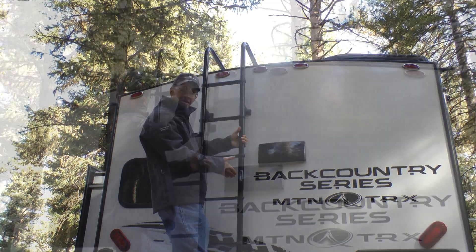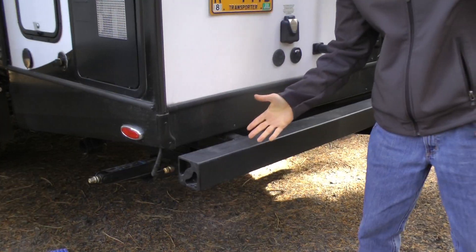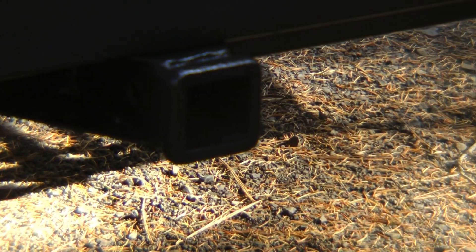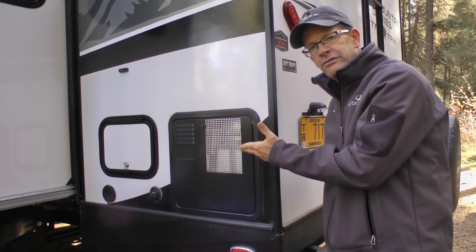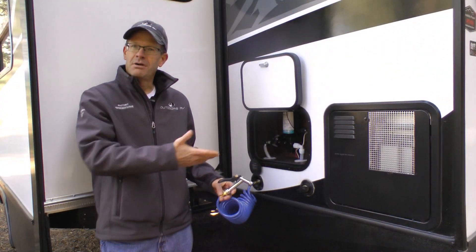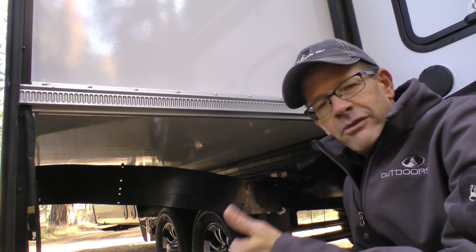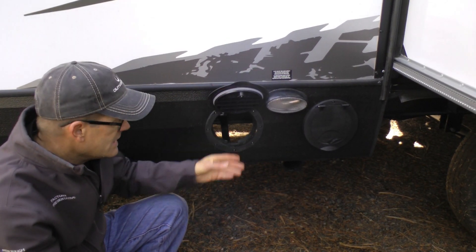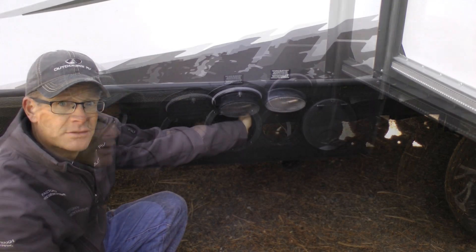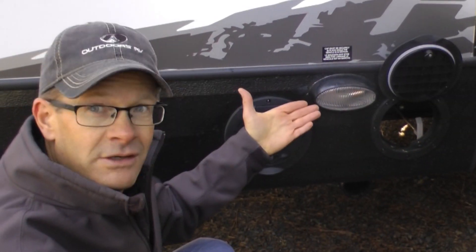Heavy duty rear big tube ladder. Marine grade plywood walk-on roof with three layers of insulation. Armor guard protected bumper, easy squeeze bumper caps, standard two-inch rear receiver rated for up to 250 pounds for additional outdoor gear. All Backcountry Series floor plans also come standard with 10-gallon water heaters, exterior pressure washer, laminated fiberglass slide-out floor. All slide-out walls including the roof are the laminated two-inch aluminum frame. We've implemented kayak-style hatch doors for easier access to holding tank handles. Unique heated insulated holding tank design with solid pole rods for durability, along with a handy utility light.